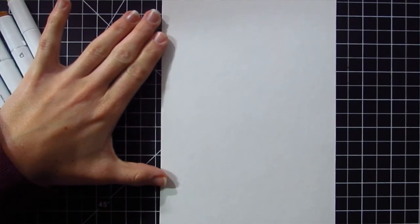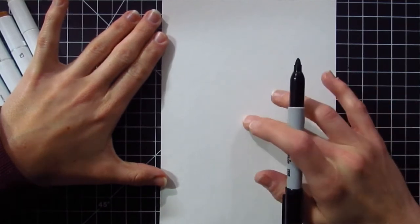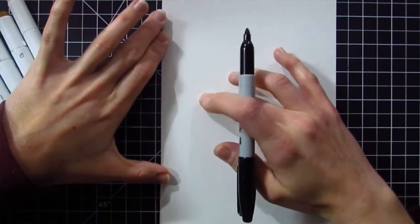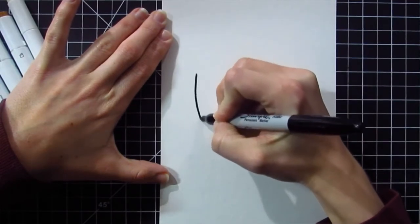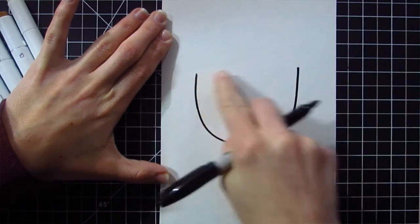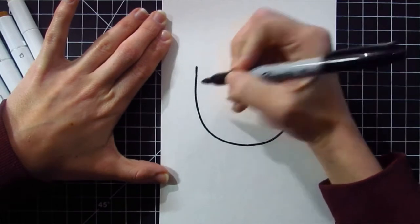To start our drawing of the leprechaun, which is going to be a very big head and a very small body, I'm going to start close to the center of my page. Right in the middle, I'm going to make a pretty big U shape — that's going to be for the leprechaun's head. A nice big U, trying to keep it even on both sides. If one side is a little bit longer, you can extend the other side to equal the same thing.